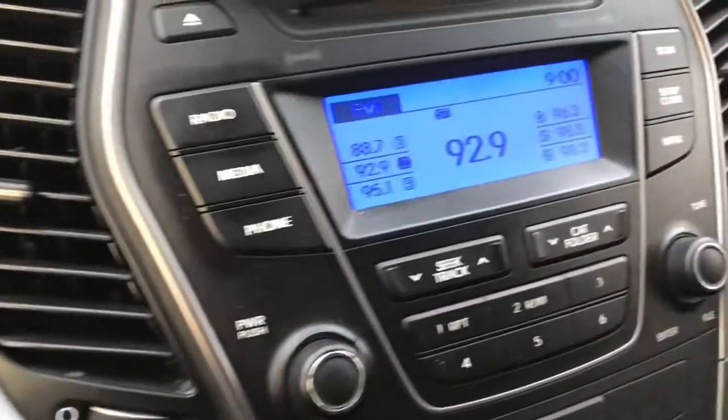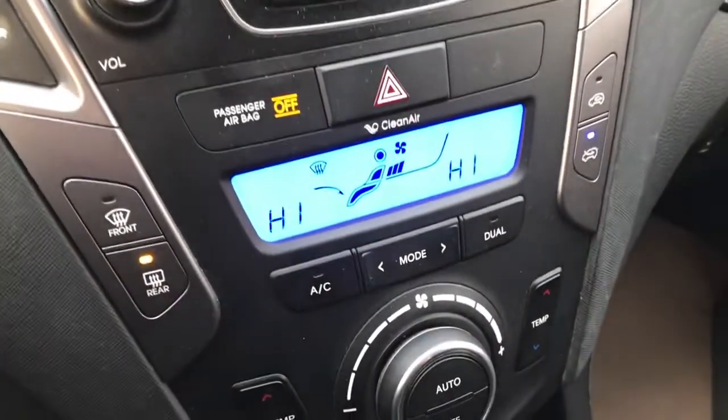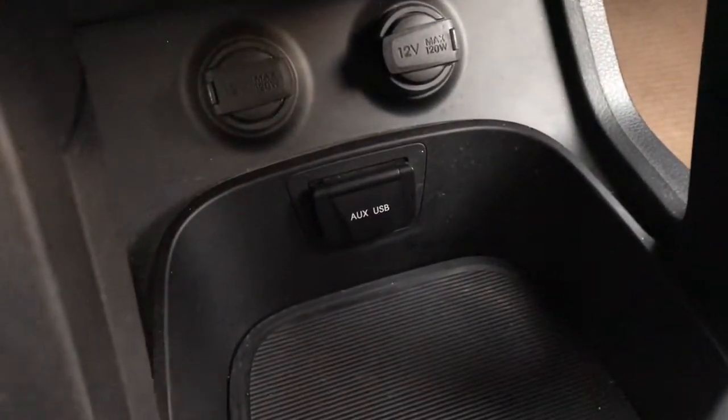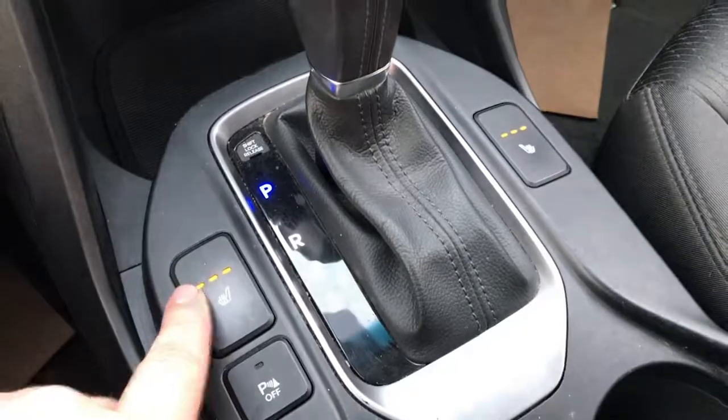Very nice, clear stereo system here, dual zone climate controls, and some more phone connections — two charging ports as well as an auxiliary and a USB. And there are the backup sensors as well.